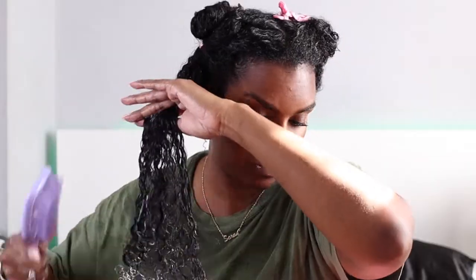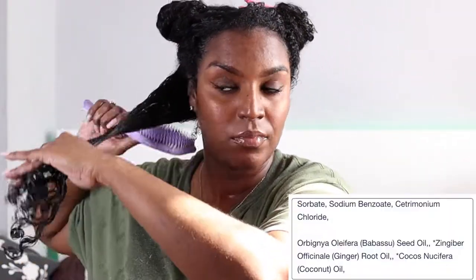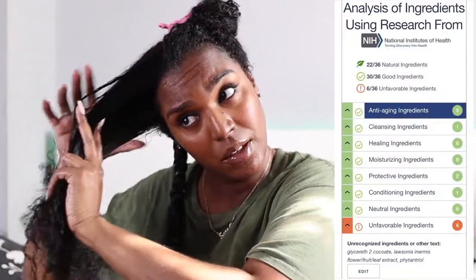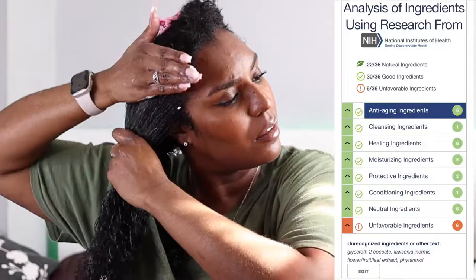I then realized some ingredients on the website differ from what's on my actual packaging, so I manually entered my packaging's ingredients. I noticed some differences: ingredients were in a different order, and some were missing from mine or vice versa. I think this is due to UK restrictions requiring a different formulation. There was no babassu, ginger, or coconut oil in mine. All in all, my version has 39 ingredients — 30 deemed good and six unfavorable.